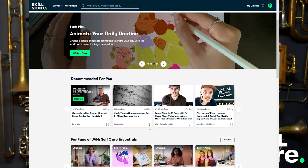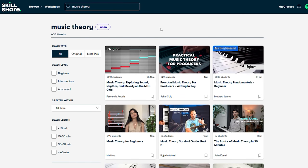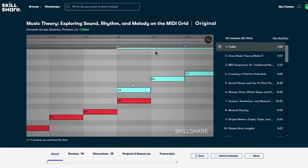For instance, if you are interested in understanding more about musical theory, you could dive into one of the hundreds of classes that they have on this topic. These classes range from beginner levels all the way through to advanced. So regardless of your skill level or experience, there will definitely be something for you.